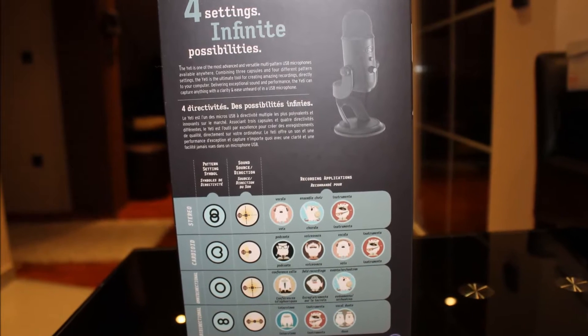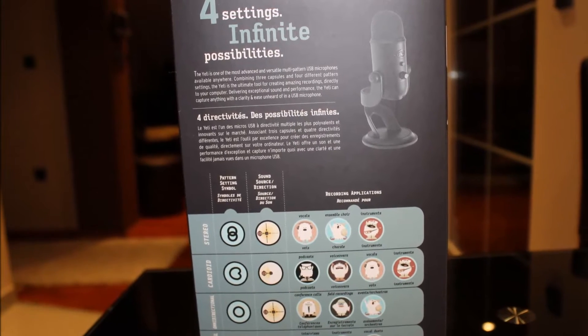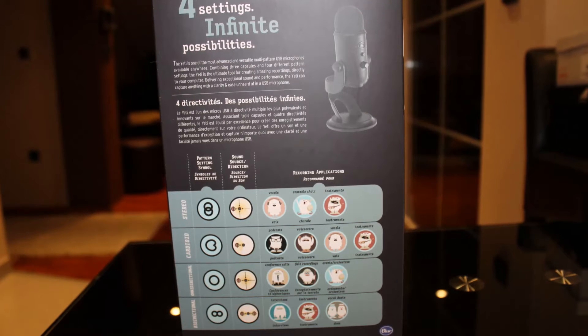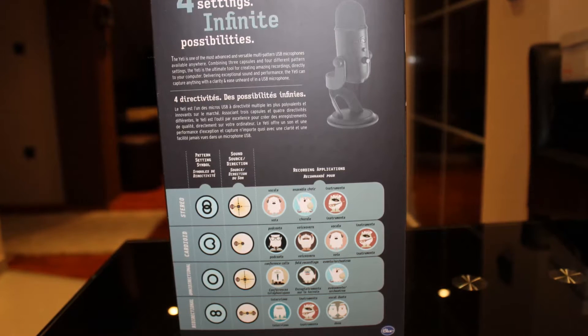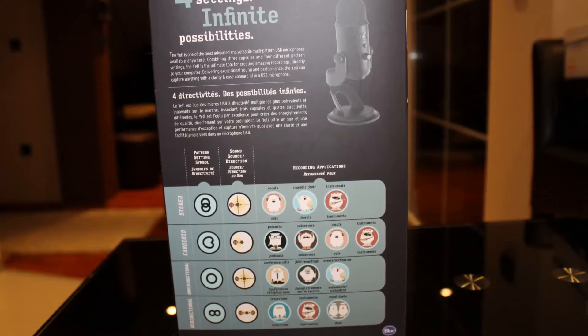On the left side of the box you've got a little description up top that you can read yourself, and down there you've got four different modes or options you can pick: stereo, cardioid, omnidirectional, or bidirectional.